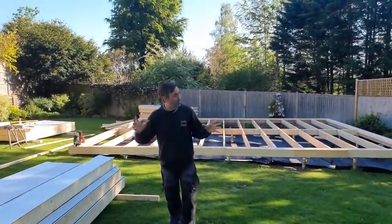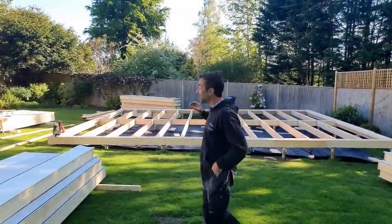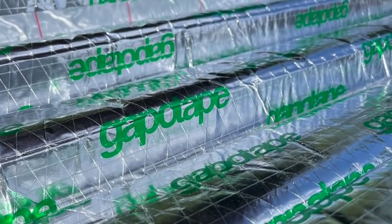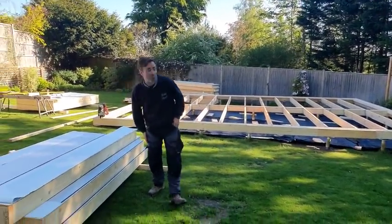We are going to put the panels up. This is exactly the same as a timber frame house - these panels are produced in exactly the same way. They're pre-insulated. These ones are slightly different to what I've done before - I've got gapo tape on the insulation as well, so they're even more efficient than really well cut insulated panels. They're going to be absolutely brilliant.